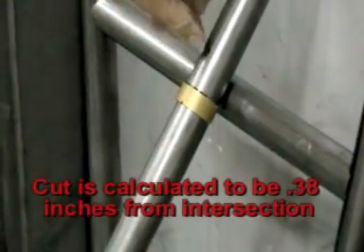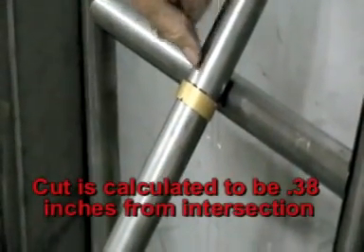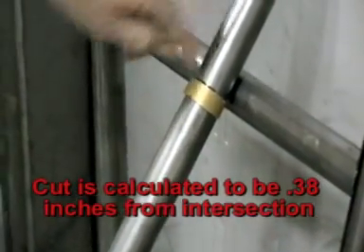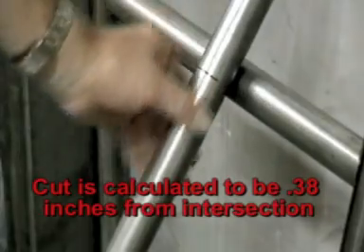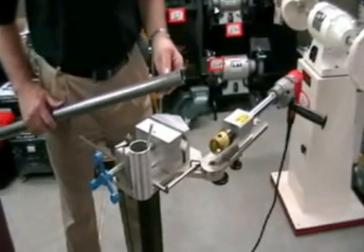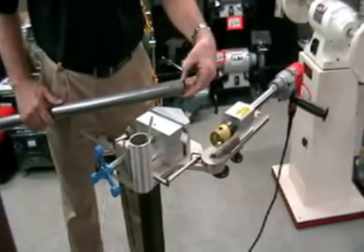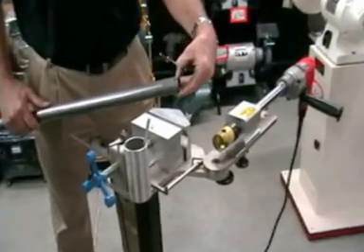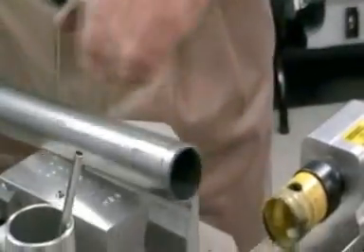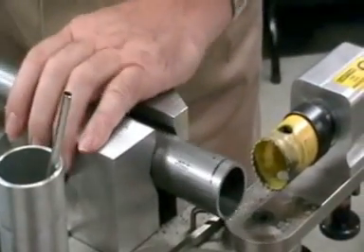According to the easy notch calculator, we need to cut that just three eighths of an inch from that end. That's the tube length, and then we'll begin our notch at that point. The calculator says to go in and begin the notch at three eighths of an inch — .38 — so we're going to load it up here on the jaws.